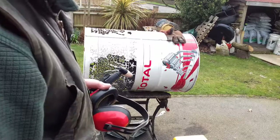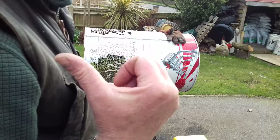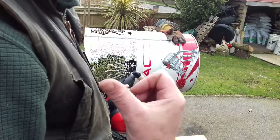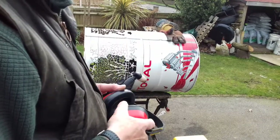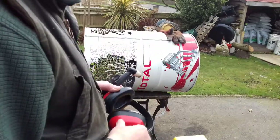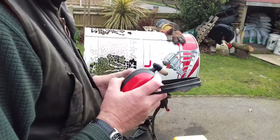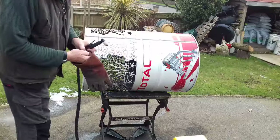My garage basically just runs off an extension lead. I run the compressor off an extension lead in the garage, and another extension lead from the kitchen so it's on a different circuit — otherwise when the compressor starts it trips the electrics on the main board. The current drawn from the compressor plus the plasma cutter running can melt your extension leads, so make sure you uncoil them because they can get really hot and catch fire.